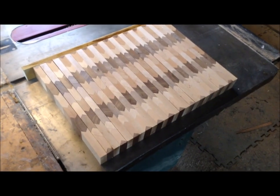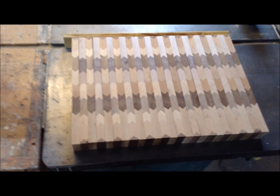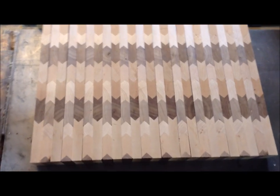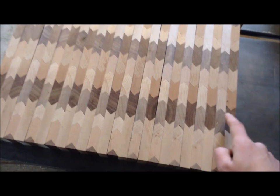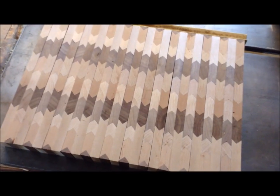I'm going to go eat lunch, but after that this will get glued together and once again let it set up overnight. The other thing I was worried about was screwing these up in two different sets, but the pattern seems to match fairly well.